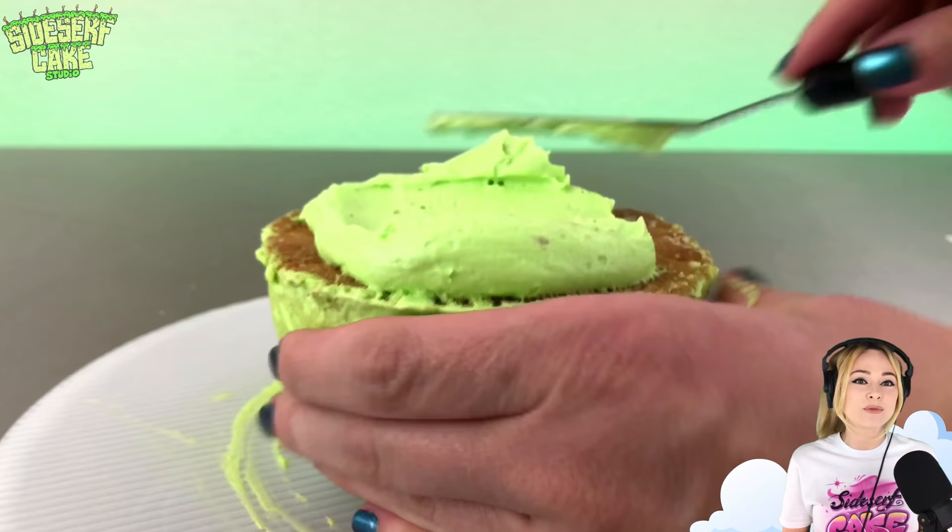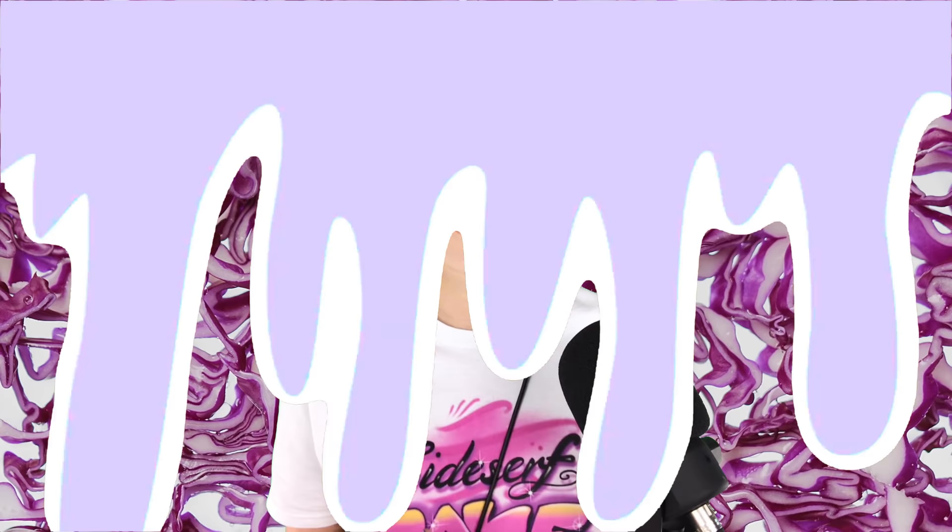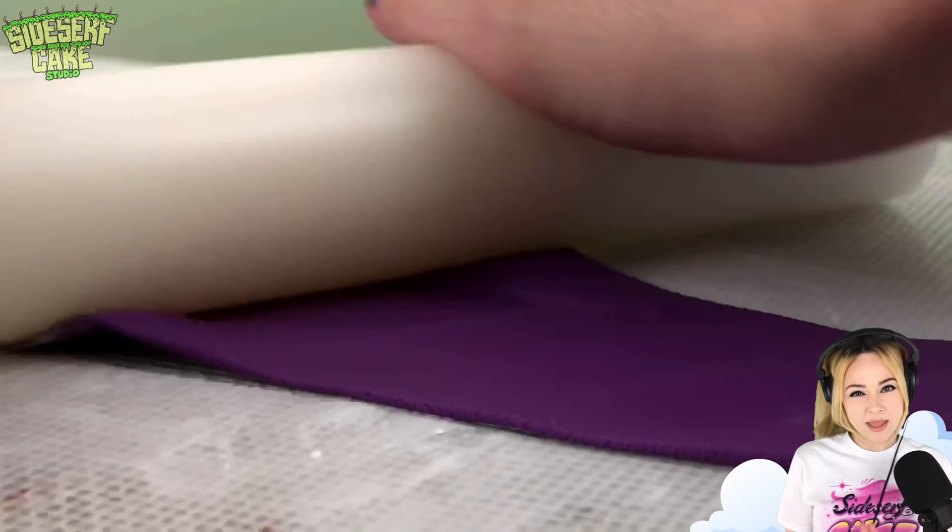I put it in the fridge to firm up for about 20 minutes and once chilled I can easily flip the cake over and frost the bottom. I cut out a white circle of modeling chocolate and I'm placing it on top — this is like a protective layer that'll keep any of that buttercream from oozing out.